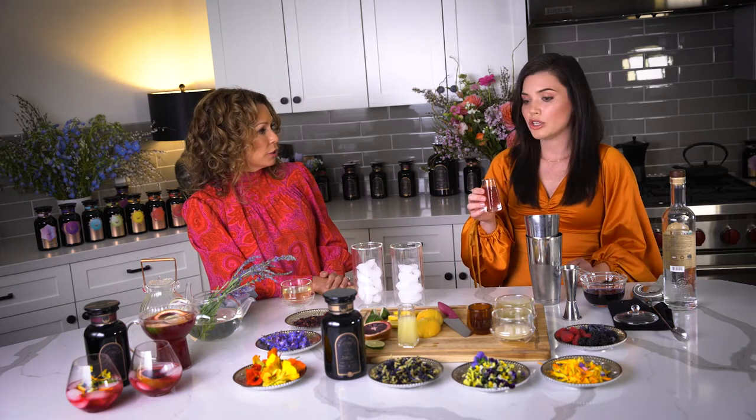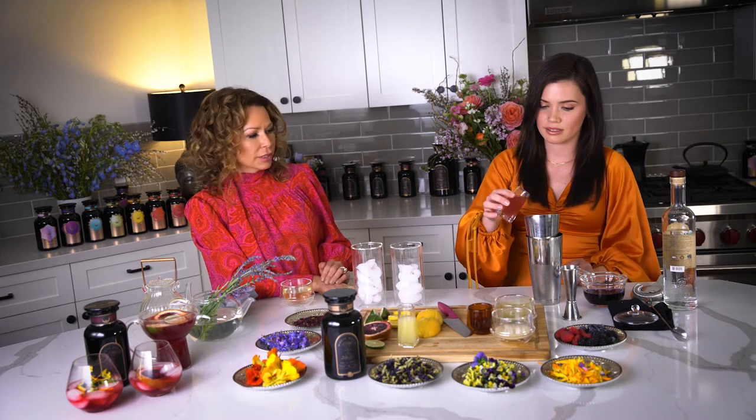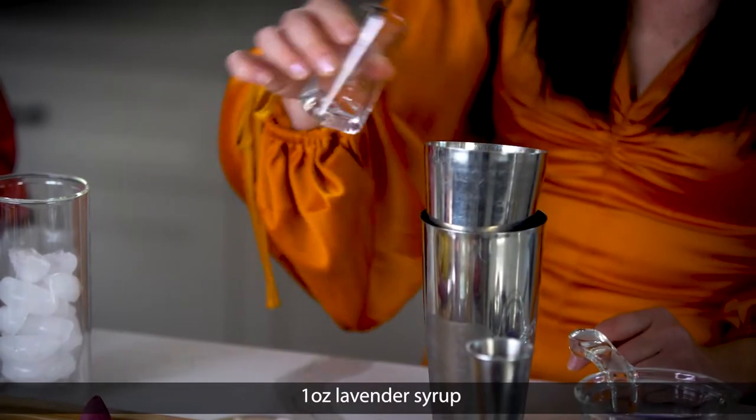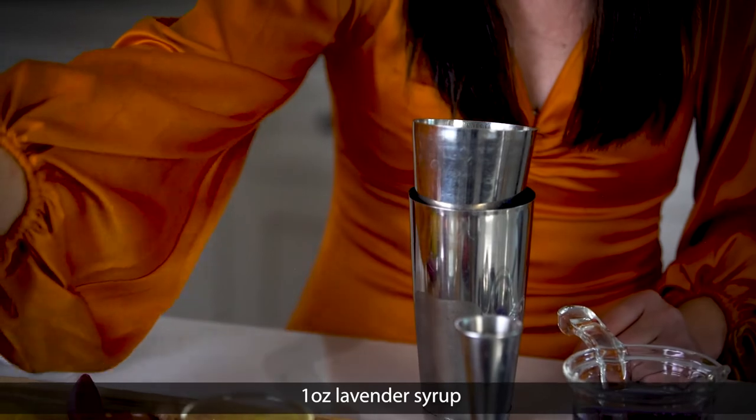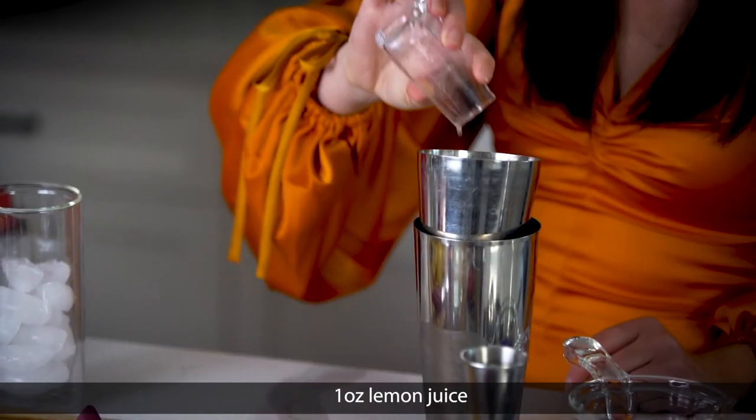You could do that with monk fruit if you wanted to make it sugar-free, or with any type of sugar — honey, monk fruit. We're going to add that in, one ounce per cocktail so two ounces total, and then the same with the lemon juice — two ounces total.